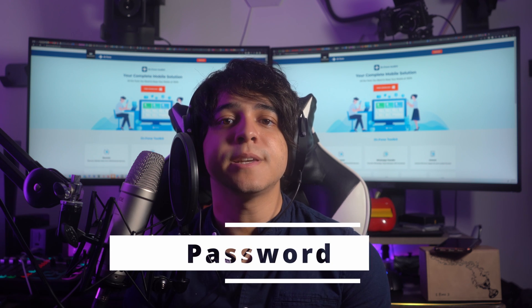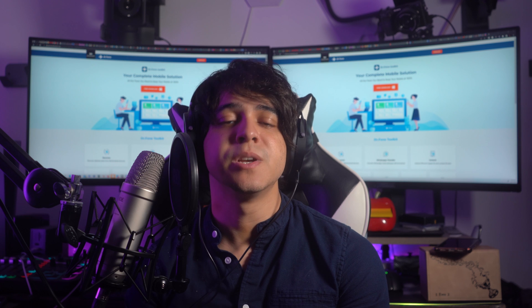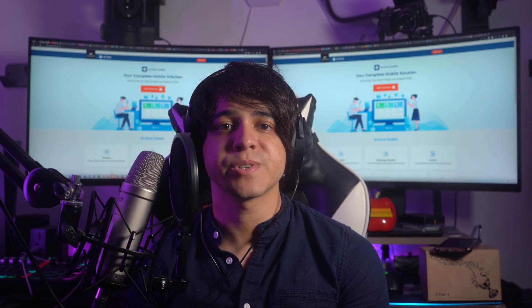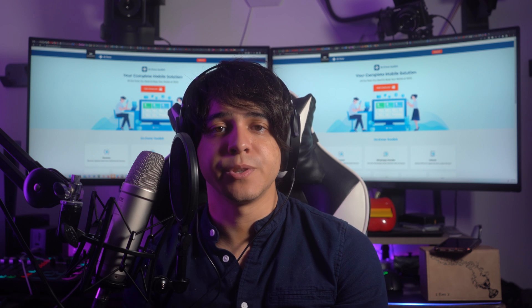Passwords: This method involves creating a unique combination of letters, numbers, and symbols. You can set a password that is easy for you to remember but hard for others to guess. You can add a password of a minimum of four characters and a maximum of 17 characters. It's recommended to avoid using common phrases or personal information that others may easily associate with you.